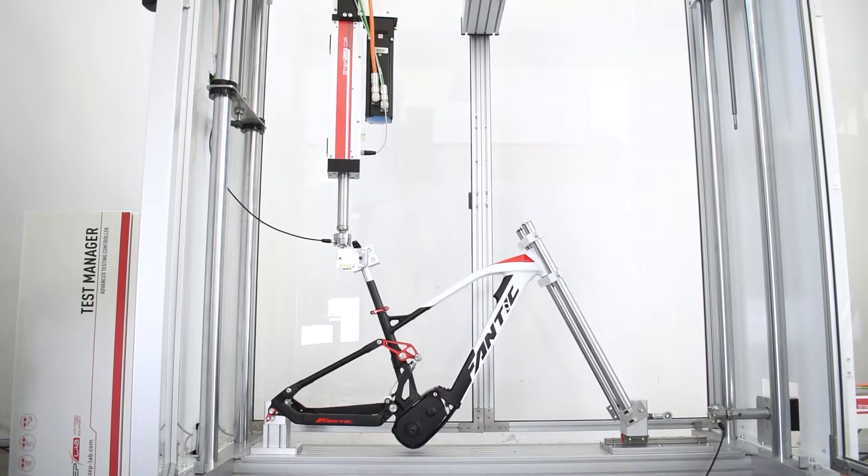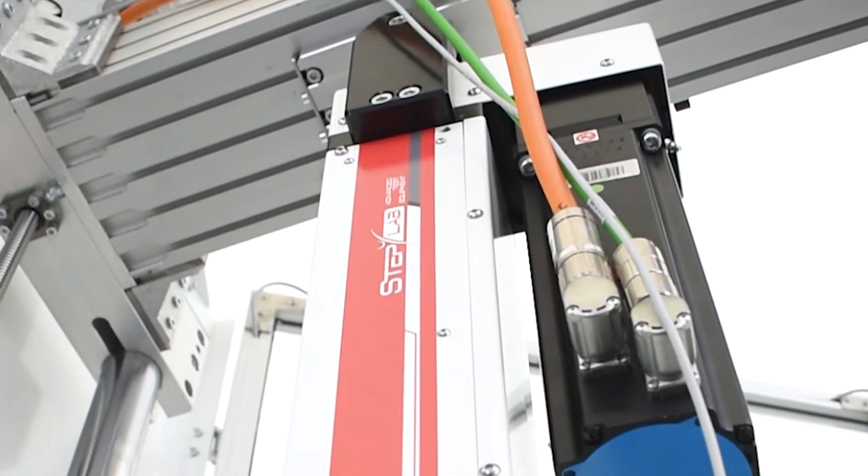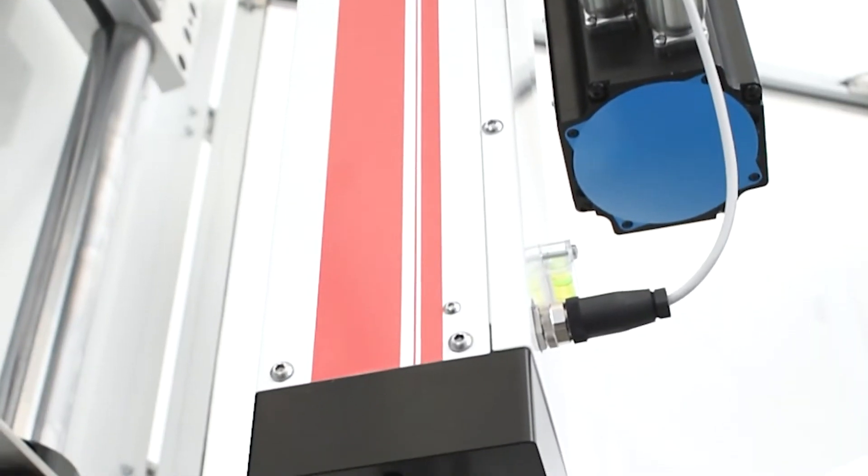To test the seat tube, we will use a single EZERO-05 actuator to apply a vertical thrust at various frequencies.